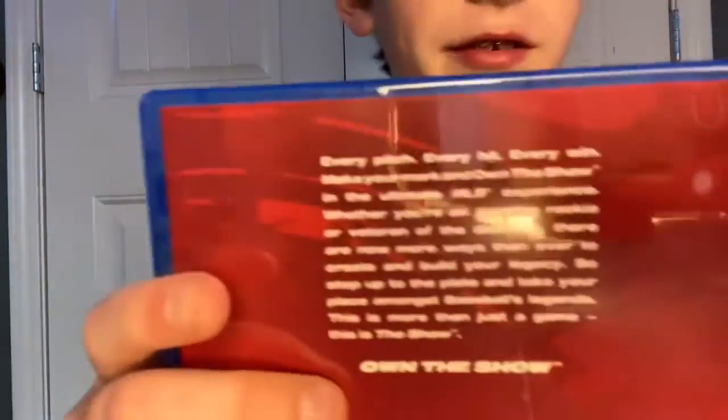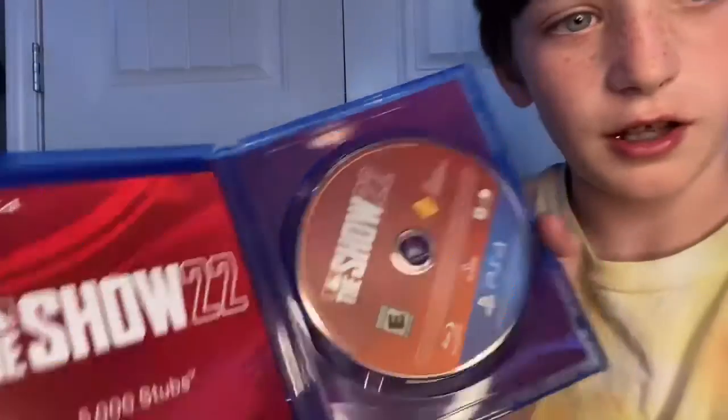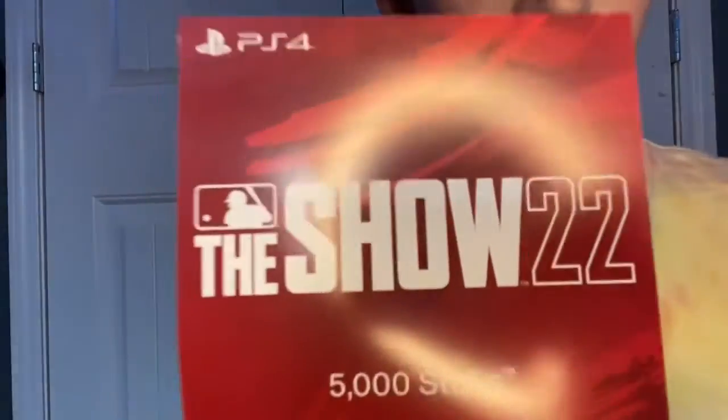"This is more than just a game — this is the show. Own the show." That's the front right there. Let's open it. One thing I like about it — it always gives you free stubs. 5,000 stubs! Let's go!